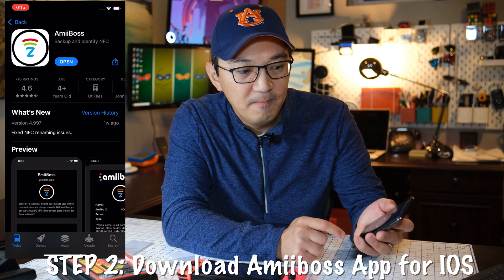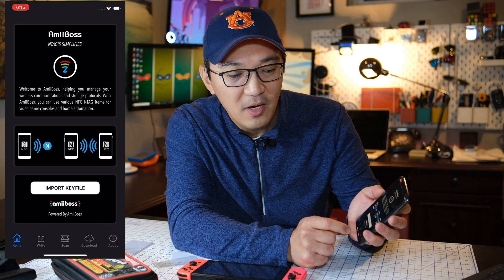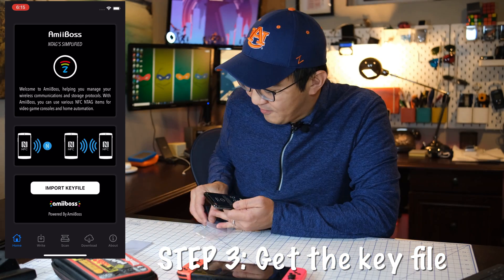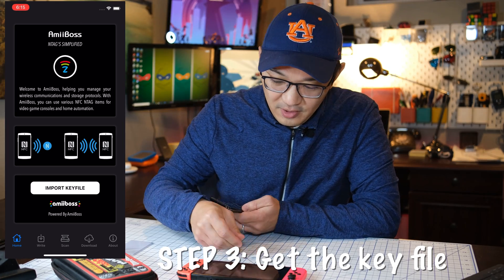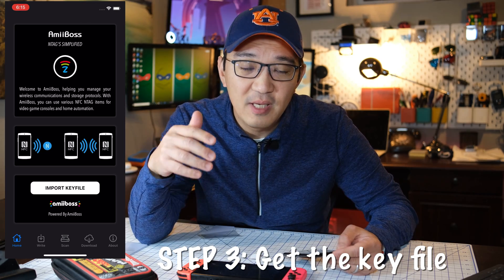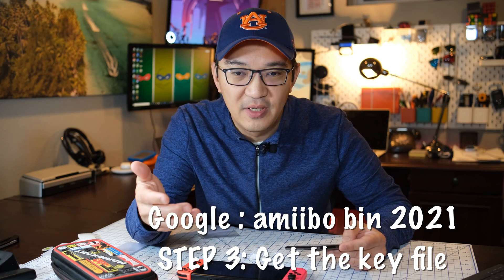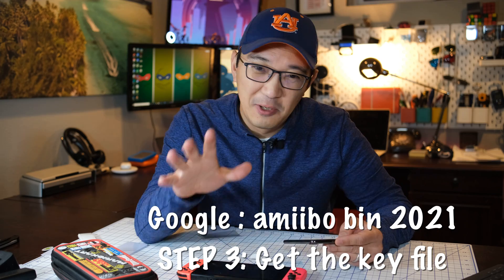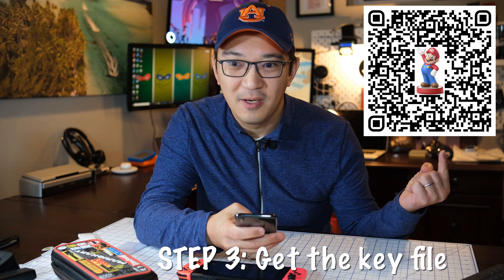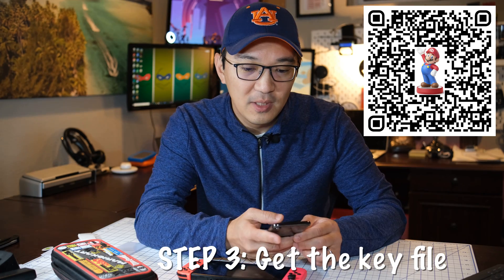Click open and follow along. So there are a couple of things you need: you need a key file to import and the Amiibos that you're trying to write. I'll use one of these NFC stickers for our example today. The next step is to find the key file and find the Amiibos that you want. The best way to do this is to use the browser on your phone and Google 'Amiibo bin file 2021.' But in this video I'm going to make everything easier — just scan this QR code with your phone and it will bring you to a location with key files and bin files.